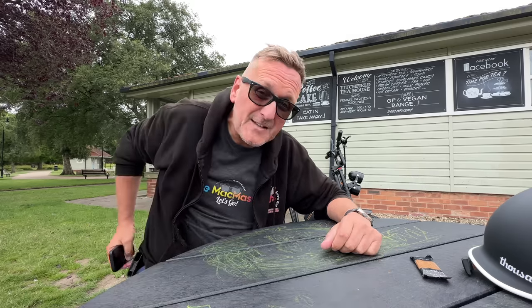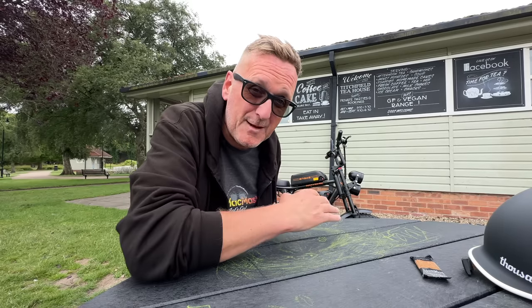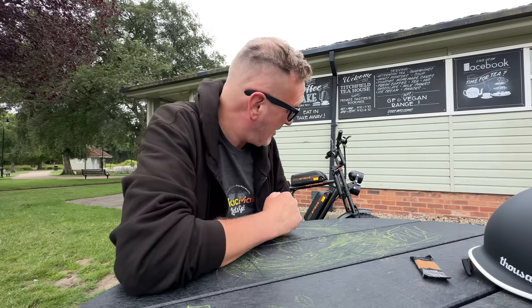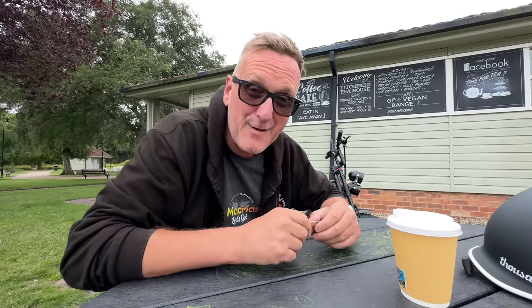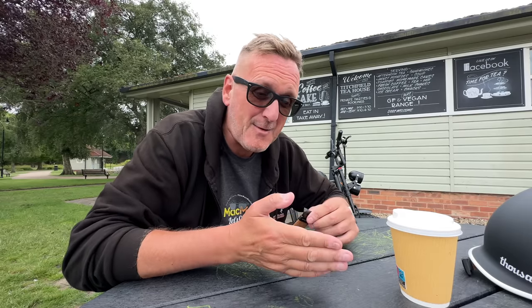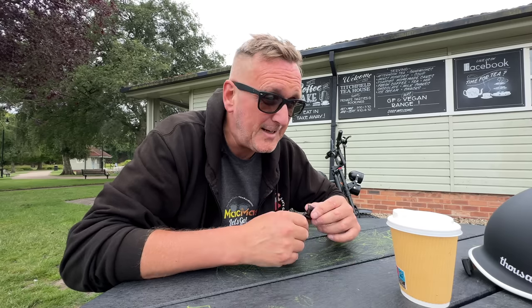I'll put a link to all the specs and the website in the description below. If you want one of these bikes, there's a link down there too. This thing is fantastic. I'm going to drink my coffee and then we're going for a ride. It's really, really comfortable. I went out with Paige's partner the other week — we had the Super 73 and this.